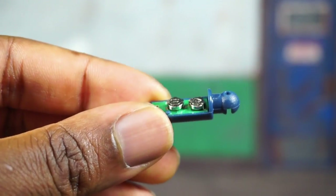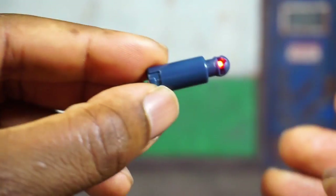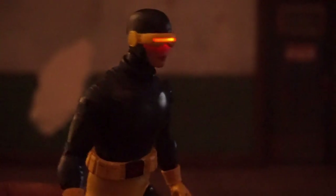I put the head back on — we've got action. The lights are on, so you can't really see in this lighting, but you get the gist. The visor plates just kind of slip out and then you've got a couple of interchangeable visors.